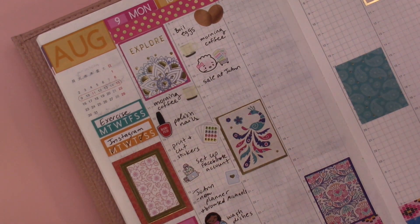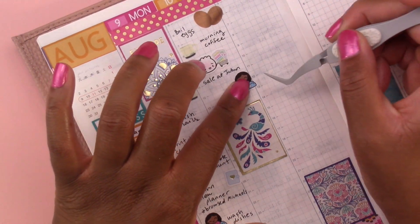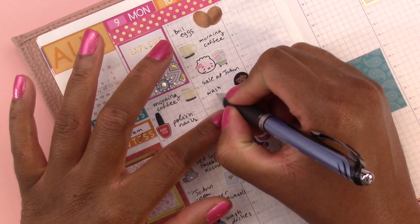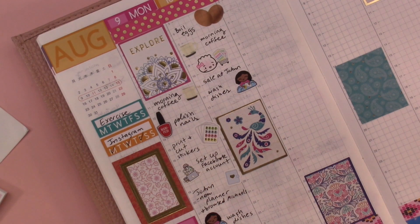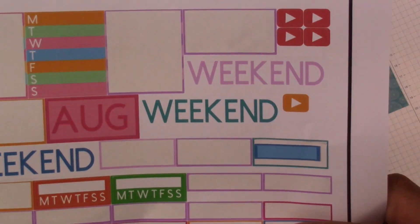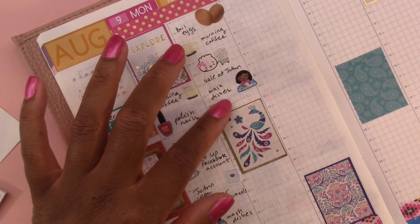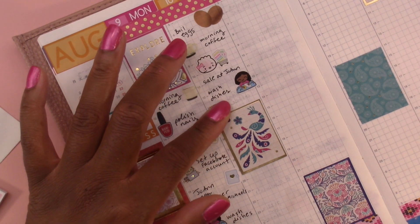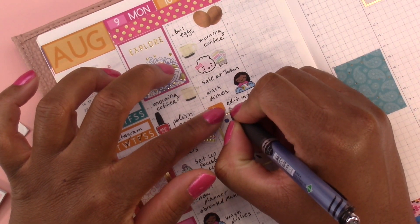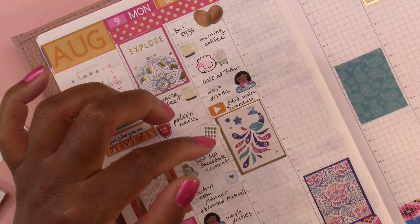Then I washed dishes again — lately the dishes have been piling up in the sink. Then I watched YouTube, so let's use one of the YouTube icons that I printed out. Actually I edited a video, so I'll put 'edit video' and then 'schedule' — I scheduled the upload for the video.